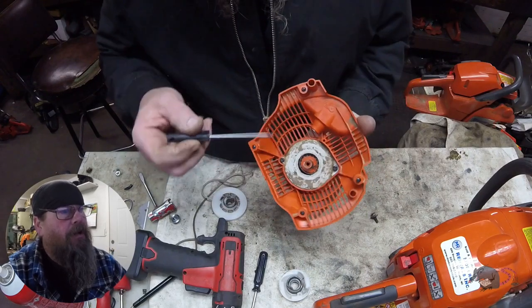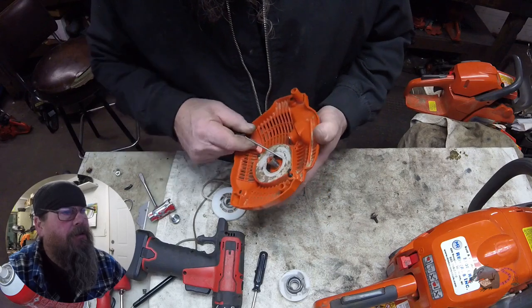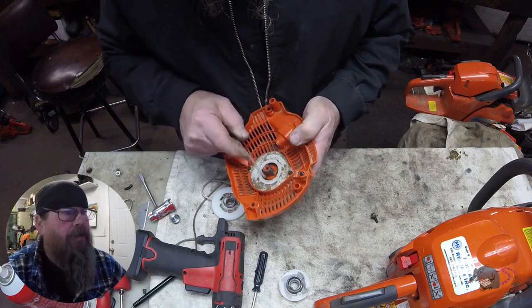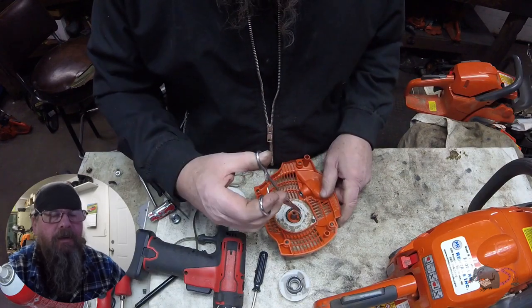Look at all this dirt on here. We're going to get rid of that, and when we put it back together we're not going to grease anything. We don't want any dirt sticking in and accumulating there.